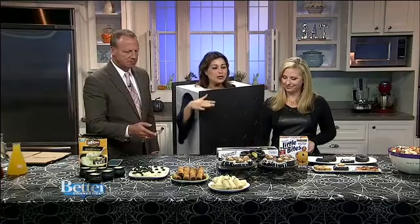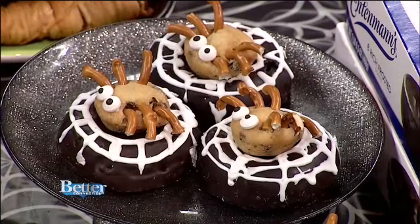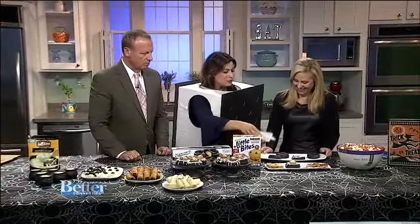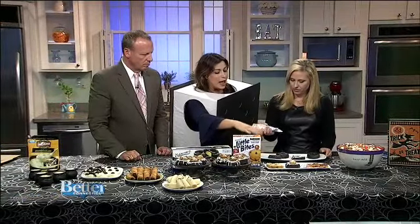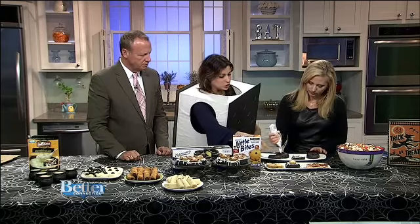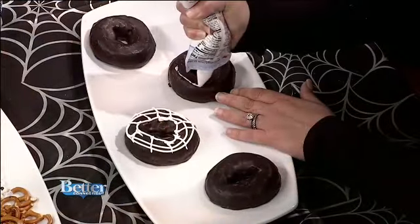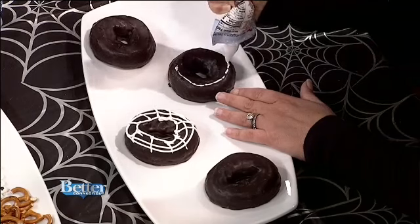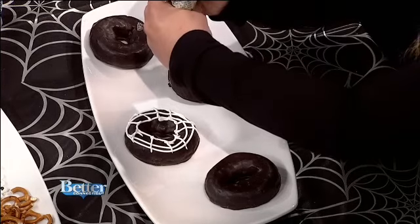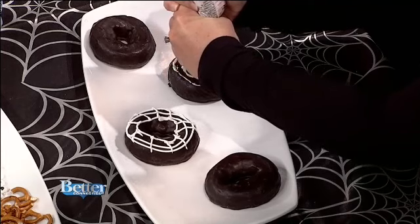Now we're going to make spider donuts. All kids will love these because they come from Entenmann's and Little Bites. Take white icing and draw a spider web on top of the rich frosted donut — make sure you're getting the large size. To make the spider web, you just draw circles, one smaller than the other, then draw lines to make it look like a spider web.